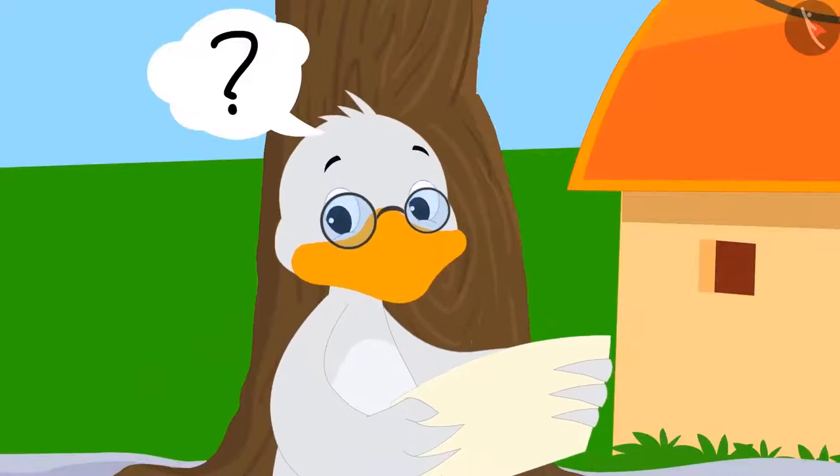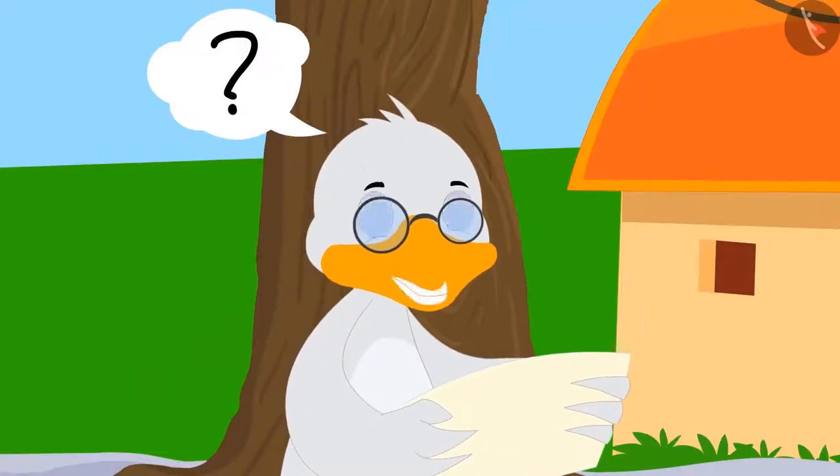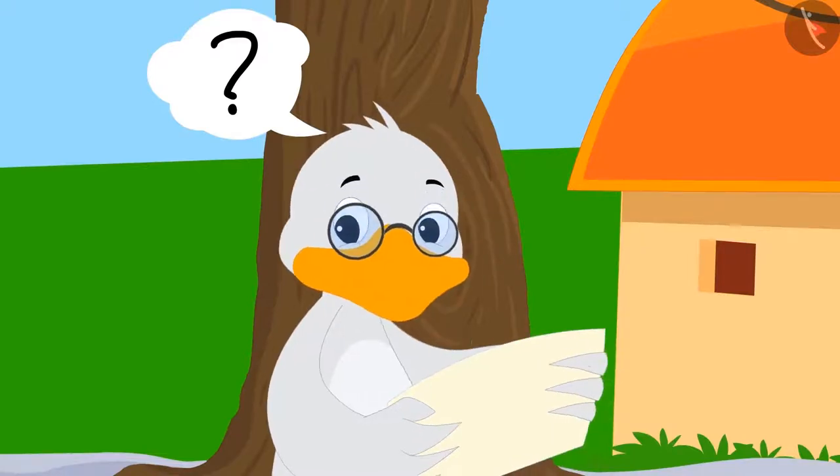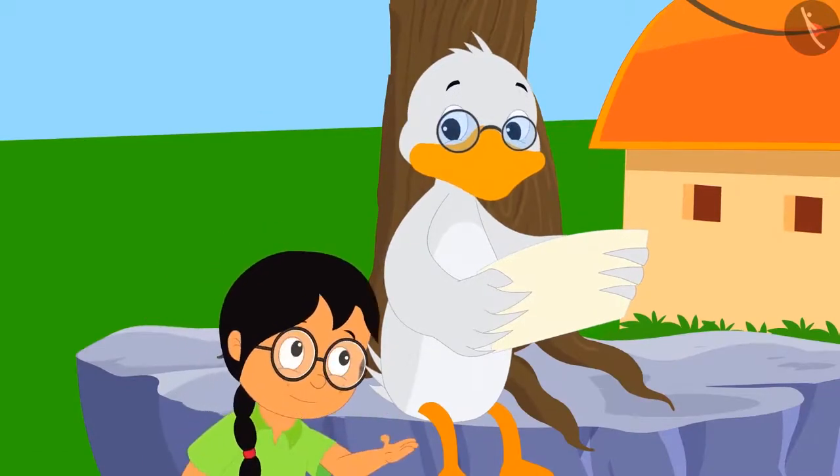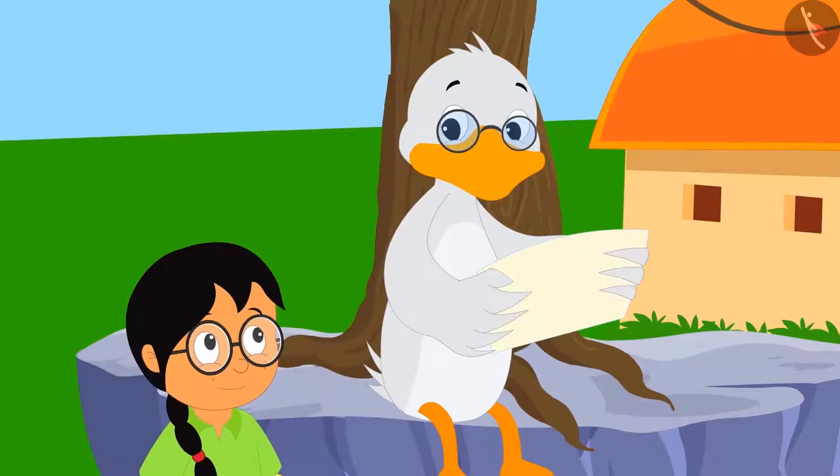Batak Uncle says: "What shape are you trying to make, Meenu? I am not able to understand anything." But Bola asks Meenu, "Oh, this is a kite, Uncle Duck. Can't you identify it?"